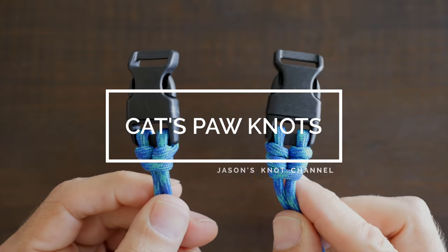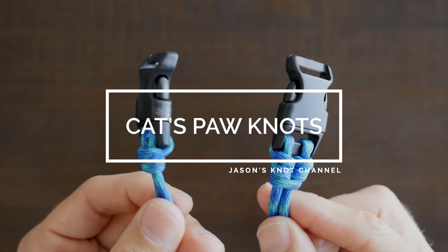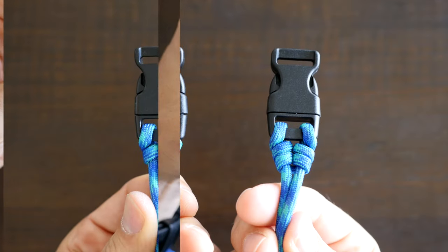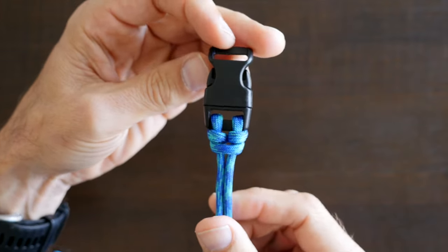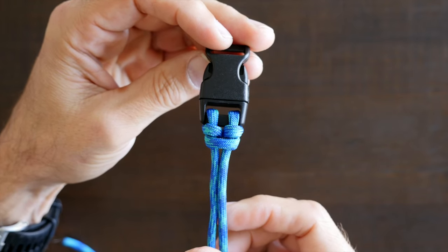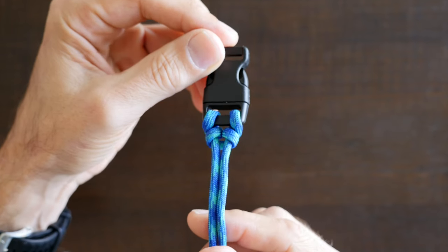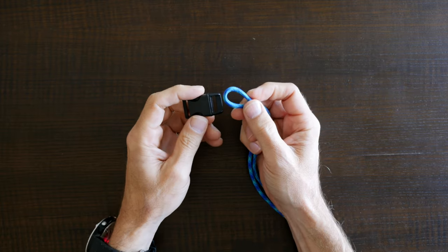Hey everyone, Jason here again. Welcome to my knot channel. In this video we're gonna have a look at the cat's paw and double cat's paw knots. The cat's paw and double cat's paw knots are technically hitch knots. In this video I'm gonna show you how to tie both variations of the cat's paw. Let's first have a look at how to tie the single cat's paw knot.